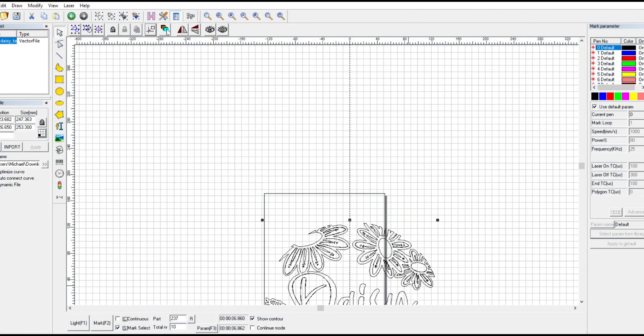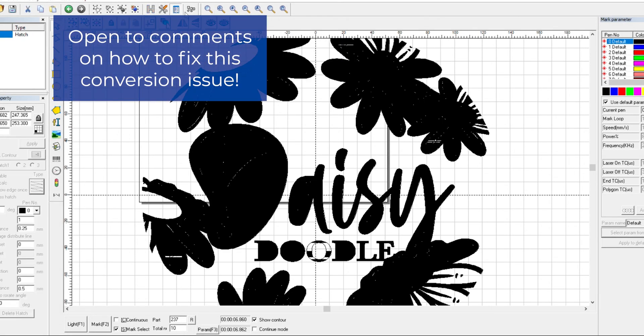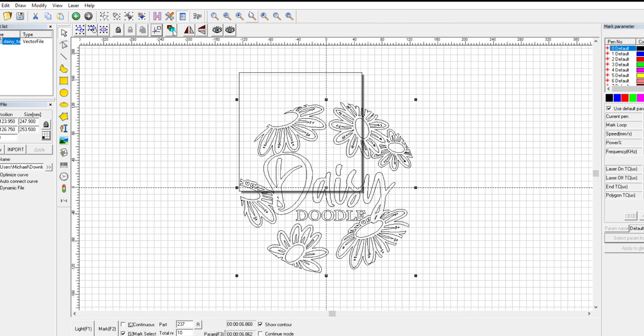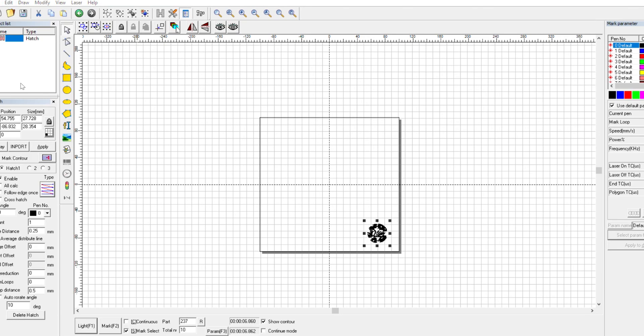As you can see, this is the Illustrator file imported directly into EasyCAD. When I try to hatch it, it gets all distorted. For some reason I can't figure out why, but when I import the Inkscape version — which I literally just resaved and added 'Inkscape' to the end of the title — when I import this and hatch it, it looks fine. So I don't know exactly why this happens.